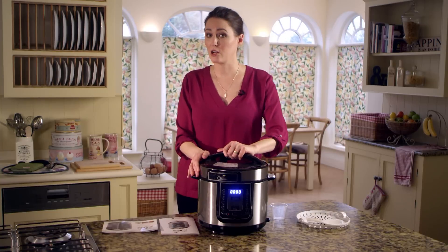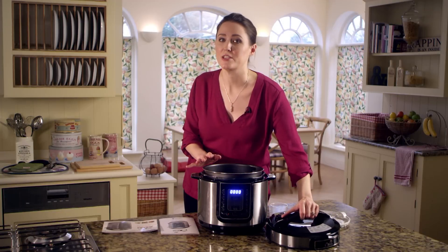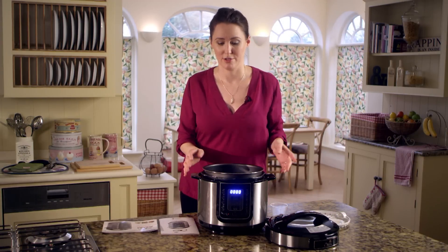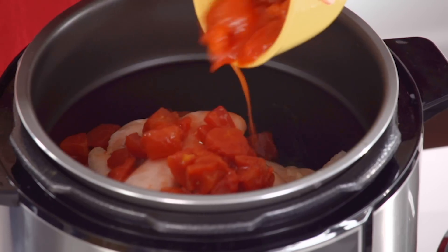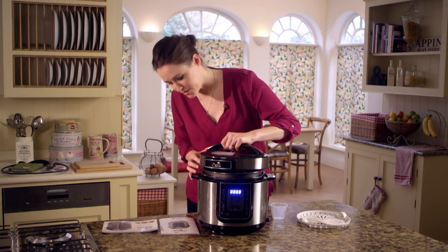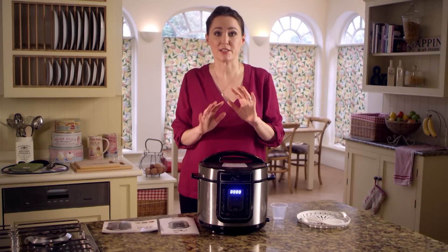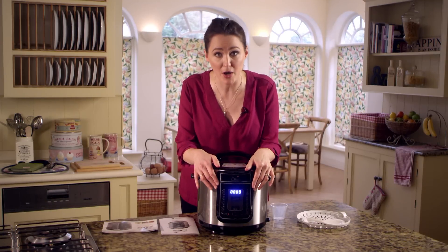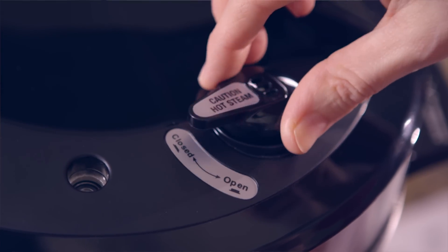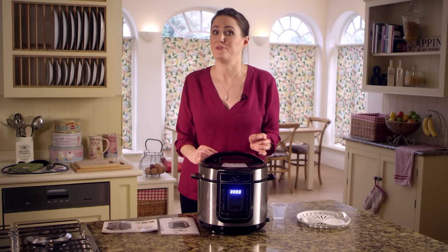To open the lid, turn it in a clockwise direction as far as it can go and lift off. Place your ingredients into the inner pot — this is the equivalent to your traditional pan. Then to replace and close the lid, simply align the arrows upon placing the lid onto the cooker, then turn it in the anti-clockwise direction until both parts of the front panel line up. When you're ready to start cooking, turn the pressure release valve into the closed position. The pressure release valve is designed to be loose as another safety feature.